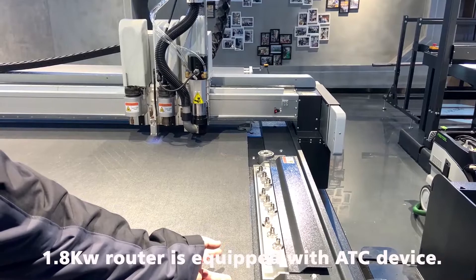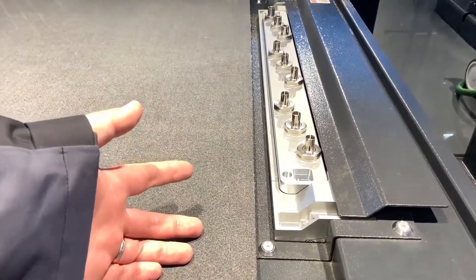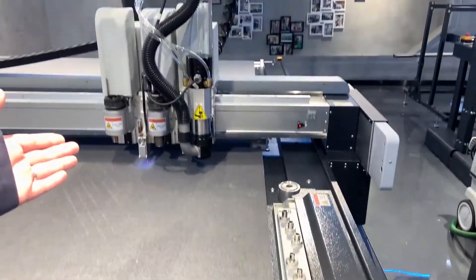This is the ATC — Automatic Tool Changer. It is used to automatically change the blade of the 1.8 kW router.